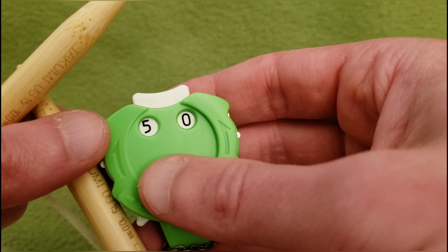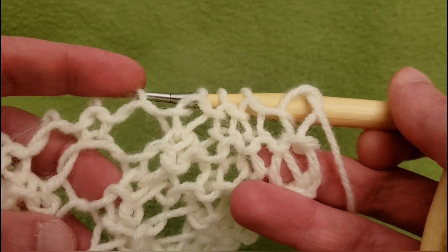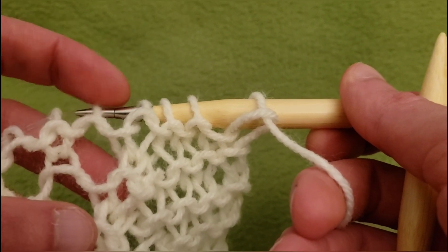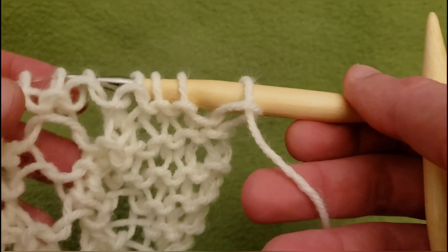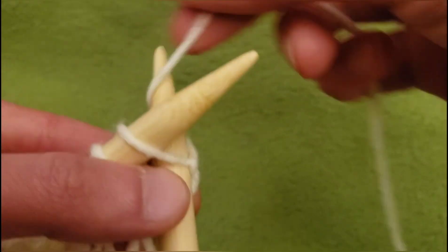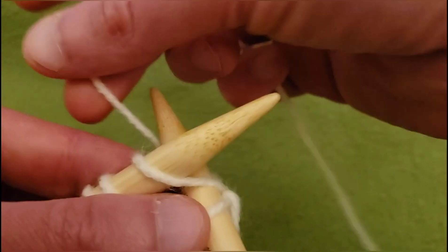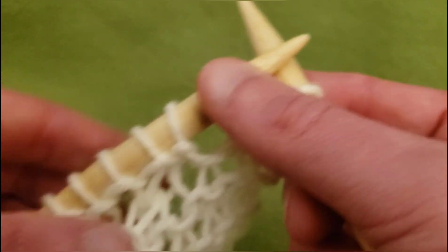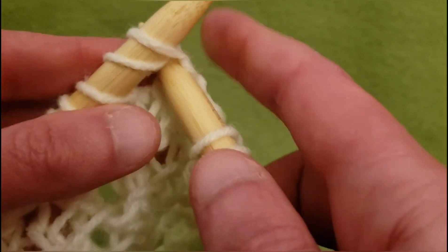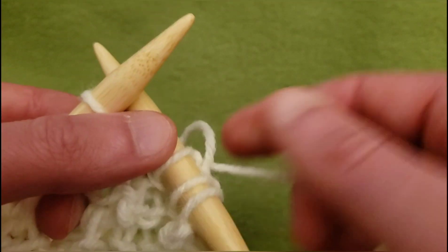Last but not least, row 150. I would like this eyelet to continue on to the right. So we're going to knit the first two stitches, knit two together, and yarn over — sort of par for the course. So knit these first two, then knit two together, and yarn over.